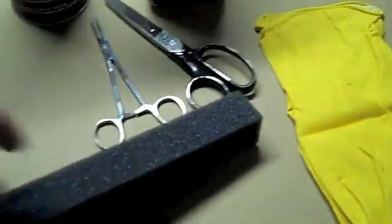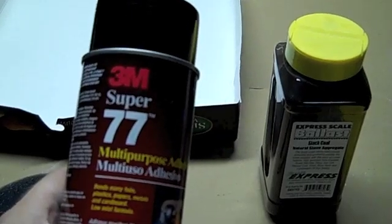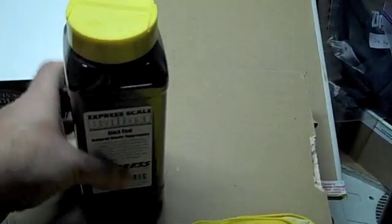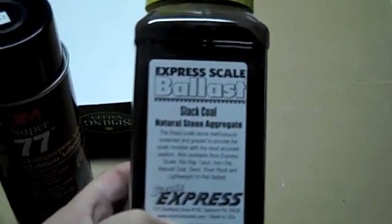You're going to need the foam. You're going to need a nice short pair of scissors. You're going to need some spray adhesive — I like using the 3M Super 77. There are other spray adhesives out there, but I like using this one. Then you're going to need your coal material. I like to use some real stuff. This is Ballast Slack Coal from Scenic Express. They used to sell Smith & Sons, who I prefer, but this is still a natural product. You could also use Willen & Scenics, or Plastic also sells some material.